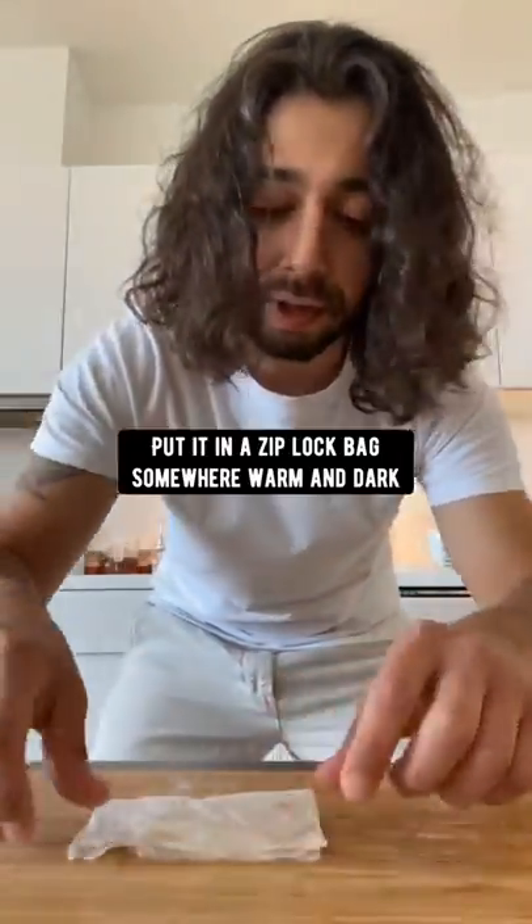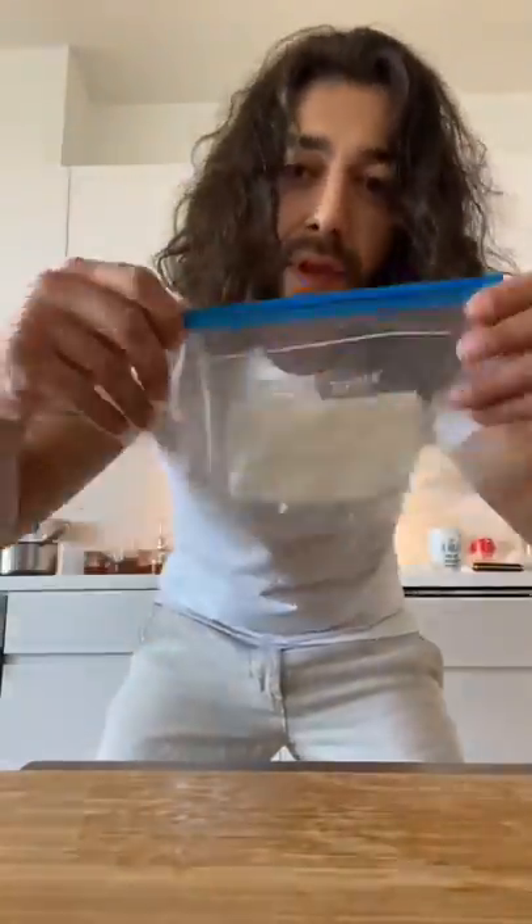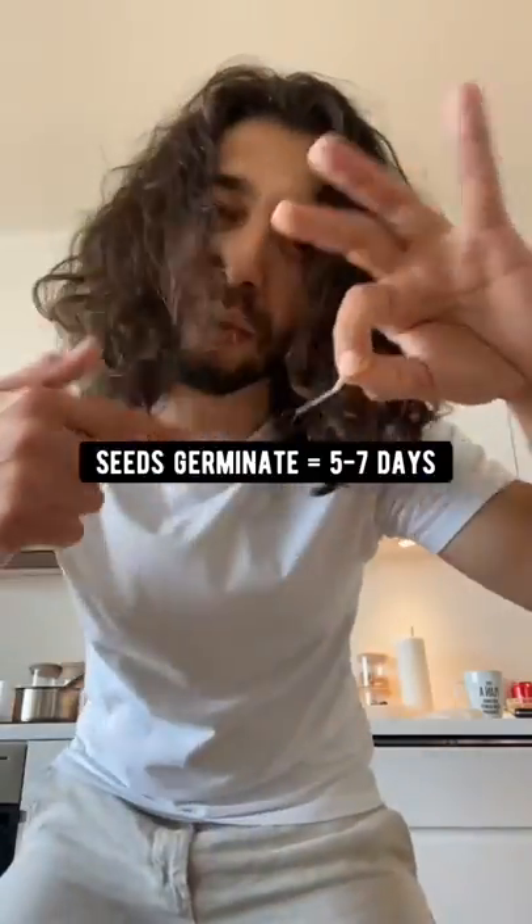Place the seeds on a wet paper towel and fold it a few times. Put it in a ziplock bag somewhere warm. In about five days, the seeds will root.